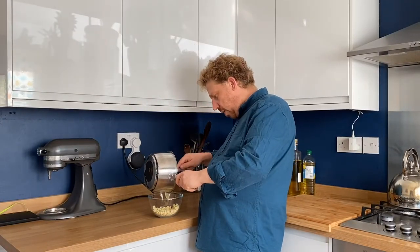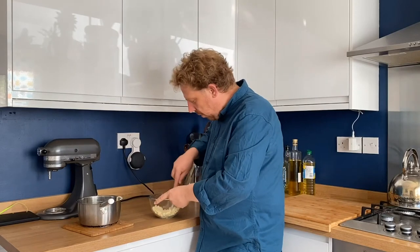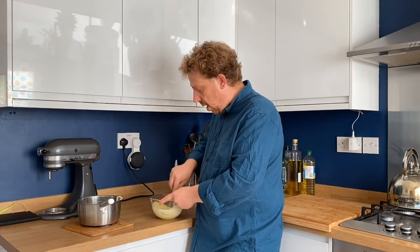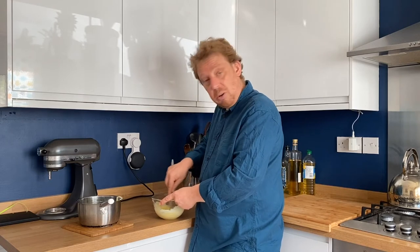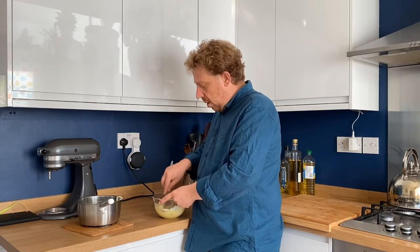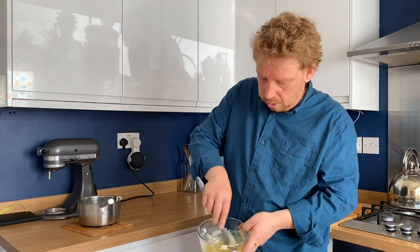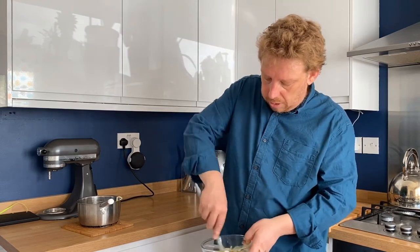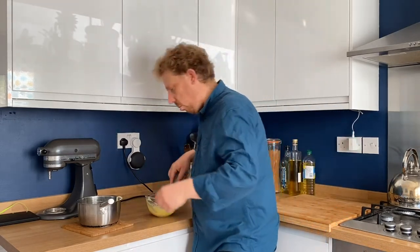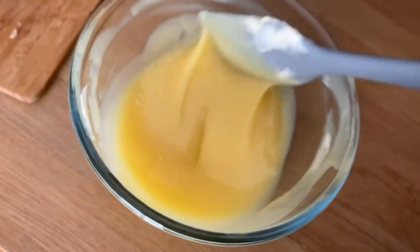We're going to put this straight into our white chocolate — I'll put about half in first, then add the other half in a few minutes. First we just want to get the chocolate really melted. If you're doing this on a cold wintry day and the chocolate is hard, you could melt it by breaking it up into a bowl and placing it over a saucepan of boiling water. As you can see, it's melted down very quickly and it's really starting to come together nicely — stirring the rest of the cream in now.